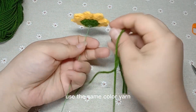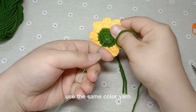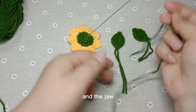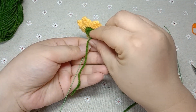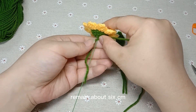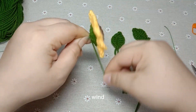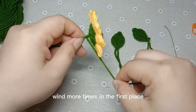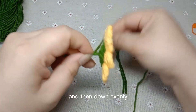Use the same color yarn as a leaf and a jaw. Remain about 6 centimeters. Wind more times in the first place and then down evenly.